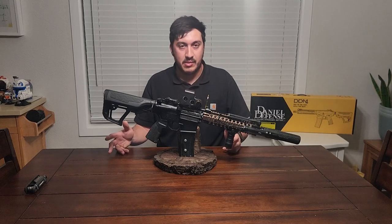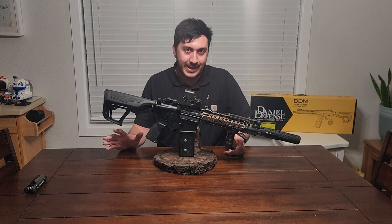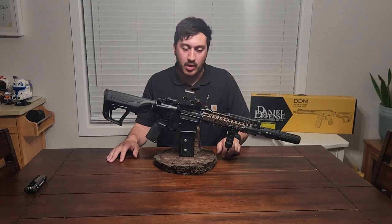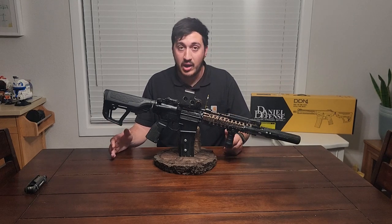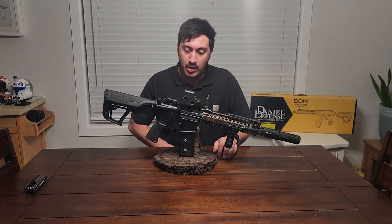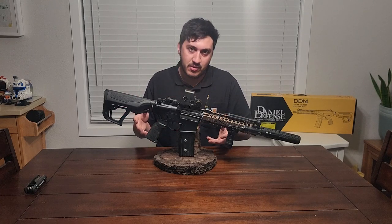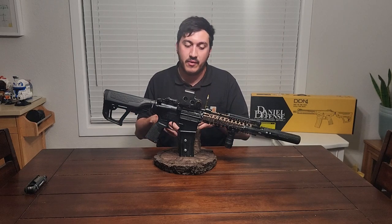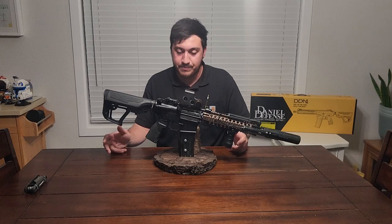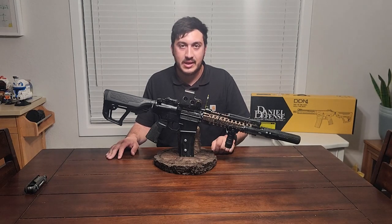That's pretty much my review of the EMG Daniel Defense Mark 18 in the dark earth handguard color model. If you have one of these, let me know in the comments what you thought of it. If you're interested, let me know what you're running or if you'd be interested in picking one up. Should more airsoft companies aim toward adding more realism? Let me know down in the comments. Thank you guys for sticking around — I'll see you out in the field.